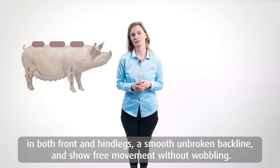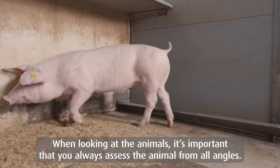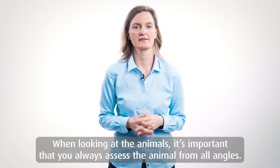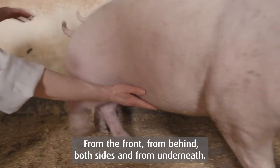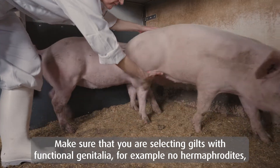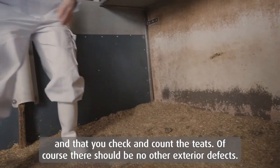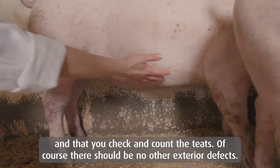The gilt also has to show movement without wobbling. When looking at the animals, it's very important that you always assess the animals from all angles — from the front, from behind, both sides and also underneath. Make sure that you are selecting the gilts with functional genitalia, for example no hermaphrodites. Also check and count the teats, and of course there should be no other exterior defects.